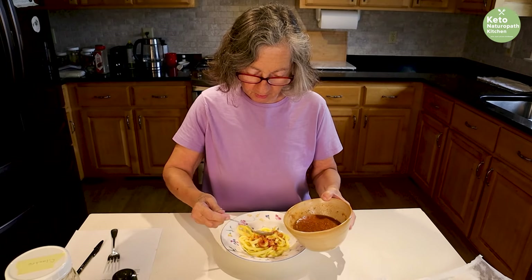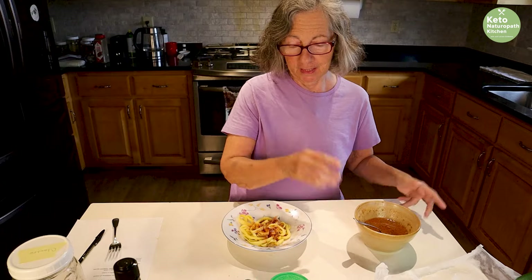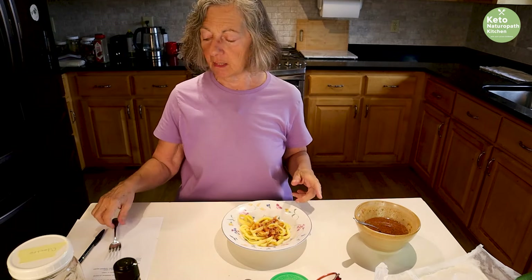You can heat this up. Last time I made this, somebody said, 'You're eating it cold.' Yes, I like it cold. If you want, heat it up — put it in a little pan, heat it up, and it's fine.